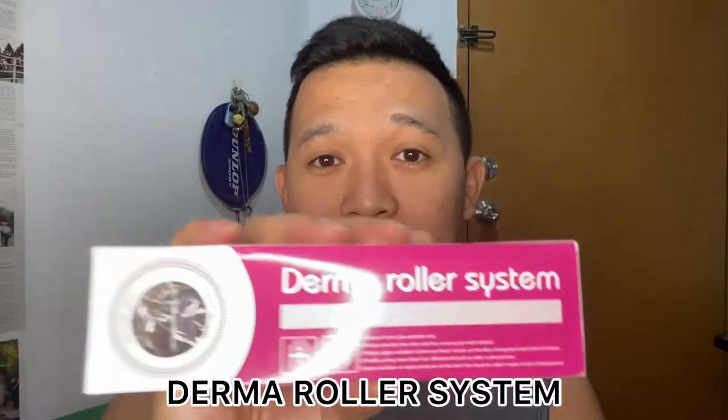So I decided to do some research on it — kung ano yung benefits — because I was really scared to try it. However, it is beneficial, though you have to endure the pain. This is the item I want to share with you because this would also be my first time. This is the Derma Roller System that I bought on Shopee.